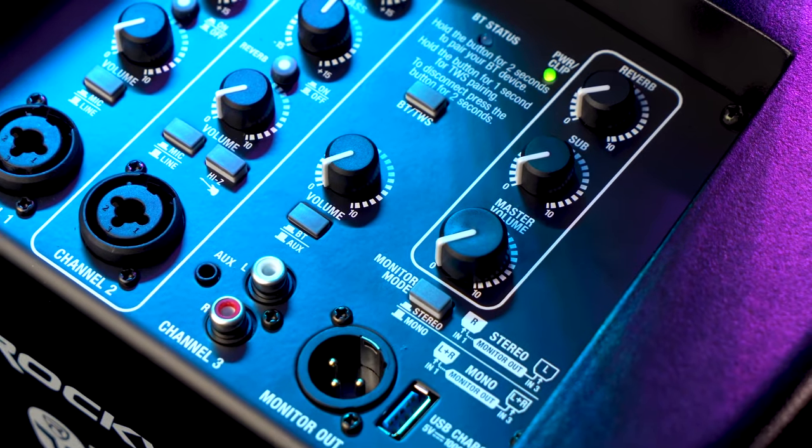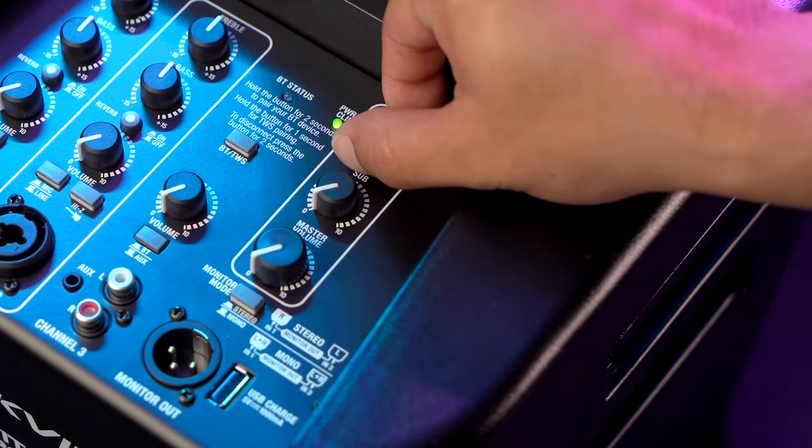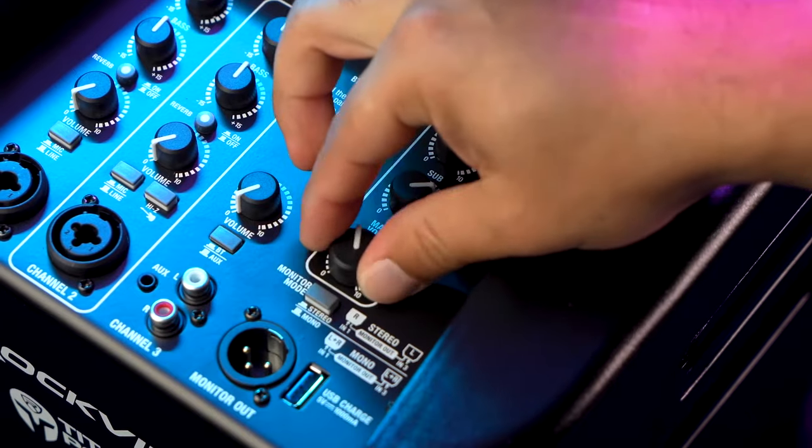On this side of the mixer, we have our master volume knob, a reverb knob, and a sub knob that allows you to control just the level of the subwoofer so that you can set it as loud as you want within the rest of the system.